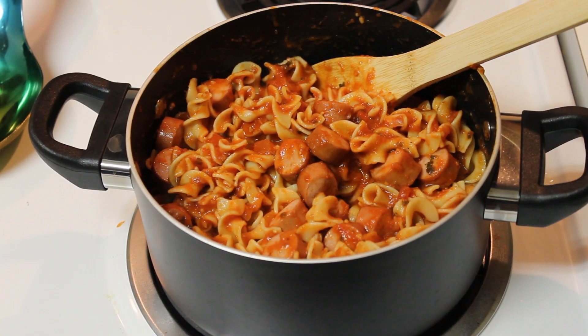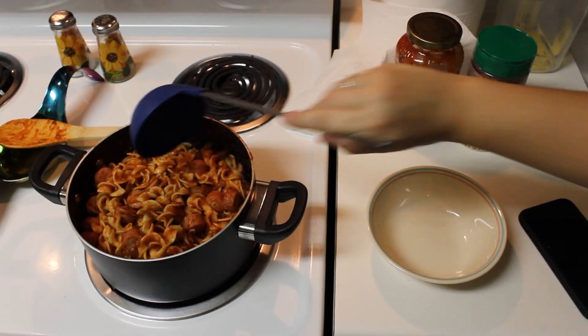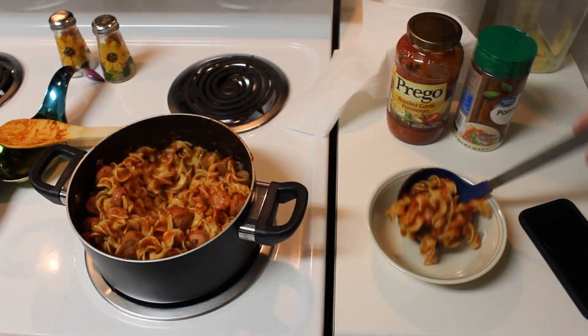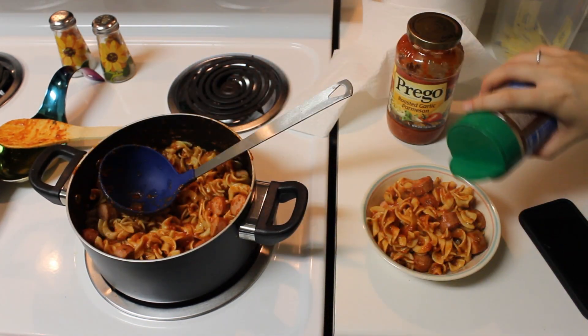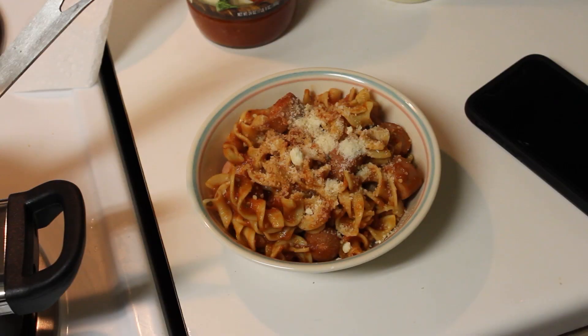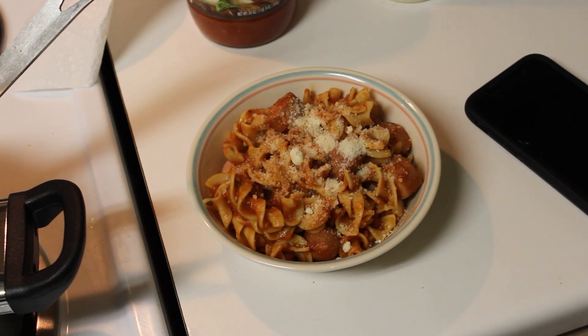Then when you're done stirring, it should look like this. Now you're ready to serve it. You can eat it plain or you can add some parmesan — I suggest adding parmesan or shredded cheese, whatever you like. And then you're ready to eat it. Enjoy your Bachelor's Spaghetti!